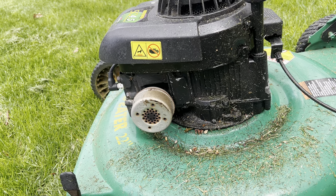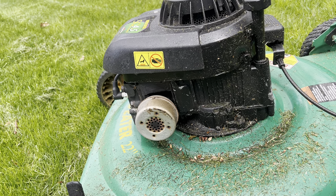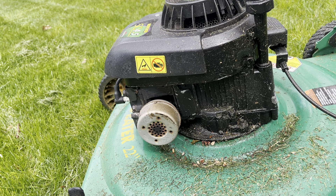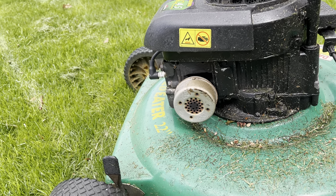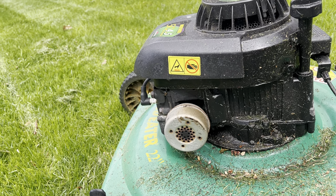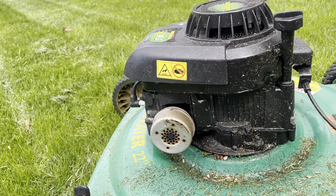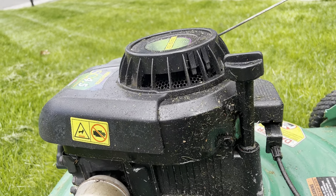I shut it off and let it cool down. Thankfully my son is into lawnmowers and had an old project lawnmower with some extra bolts. He put one in and it solved the problem. Of course it smoked for a while after, which was to be expected, so I finished the job.